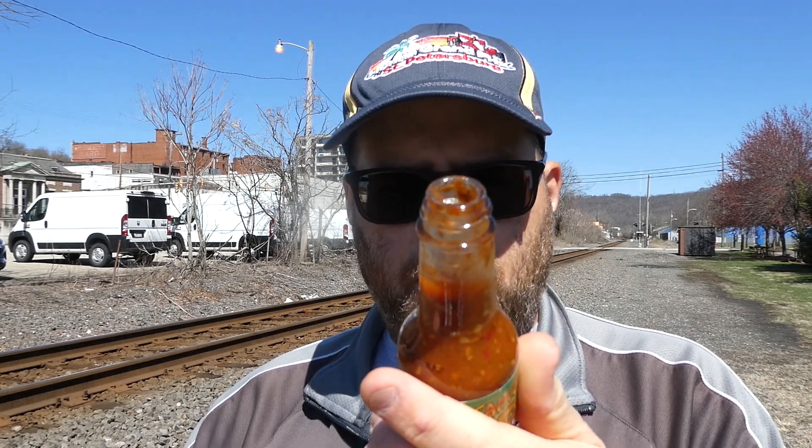Habanero and garlic — wow, it's so strong. You get the garlic over the habanero first, then the habanero comes through. It almost has a pasta sauce smell, I guess with the tomatoes, garlic, spices, and onion. It's like a spicy pizza sauce.